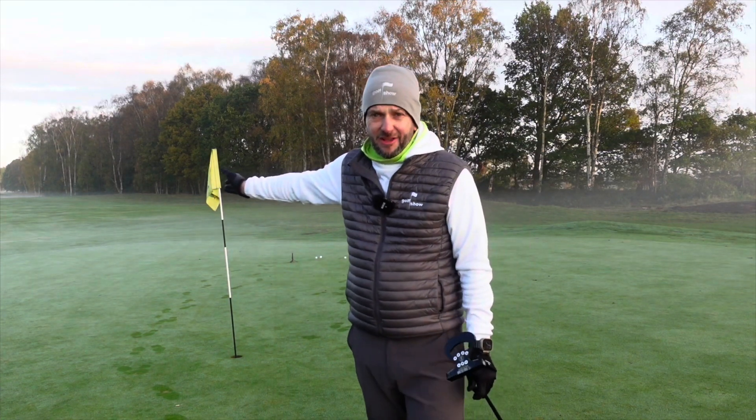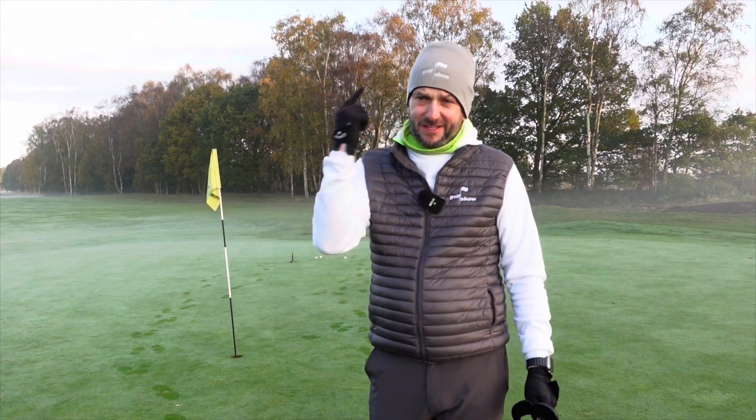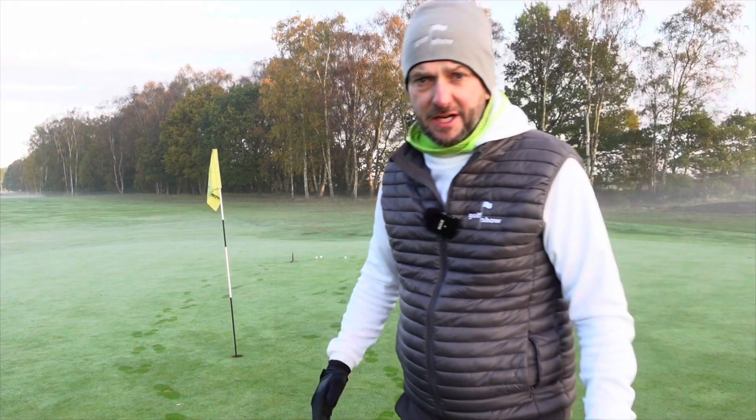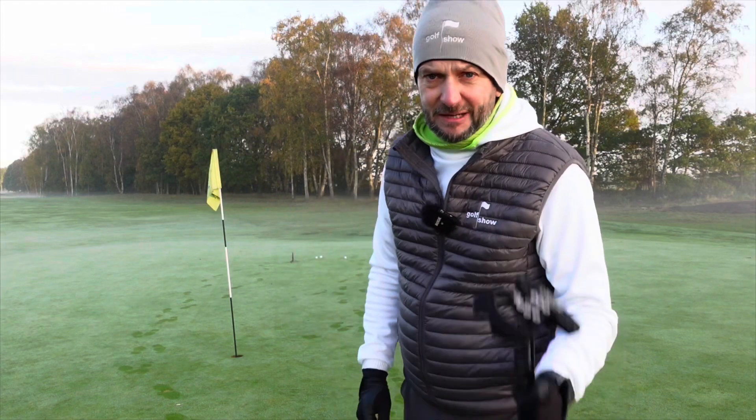I'm on the stunning ninth hole here at Fulford. If you've never been to Fulford, this area — the loop, the bit over the road — is amazing. It's so pretty. I've got myself a 30-footer uphill left to right. Let's see how I get on with one of these.